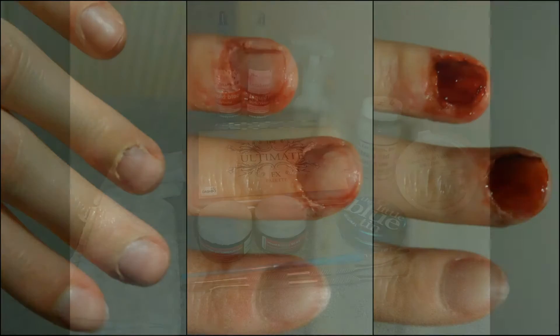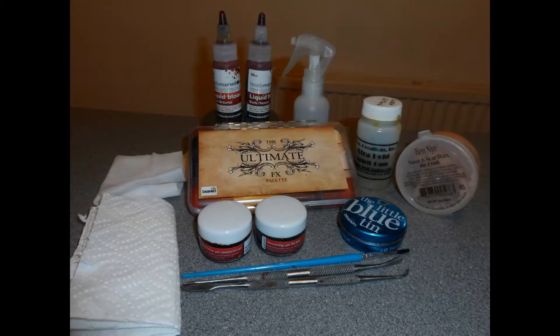Hey guys, it's Lizzie here. Today I'm going to show you how to create this ripped nail effect. Here's all the products that I used today, but I will write a list of them down below.